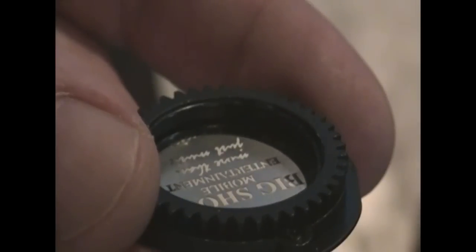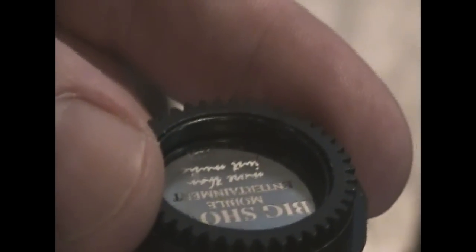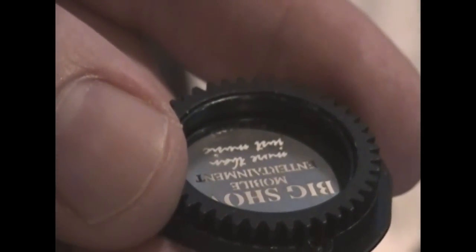You probably won't be able to see it because it's black on black, but there's a very small wire ring. Using a small screwdriver I'm going to remove that to remove the gobo. It's a two-handed job so I'm going to put the camera down, remove it, and show you the pieces.